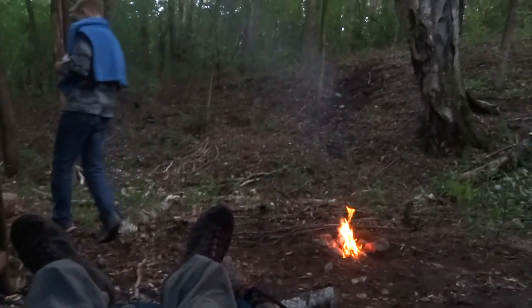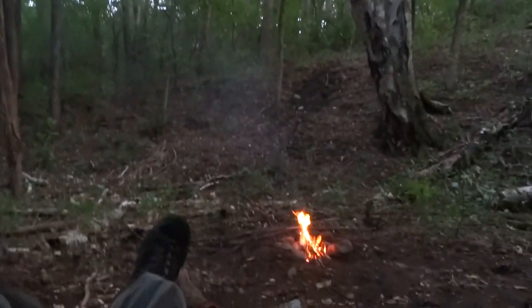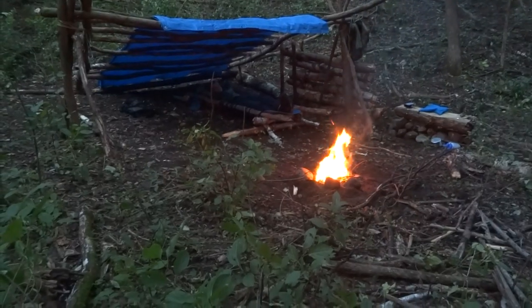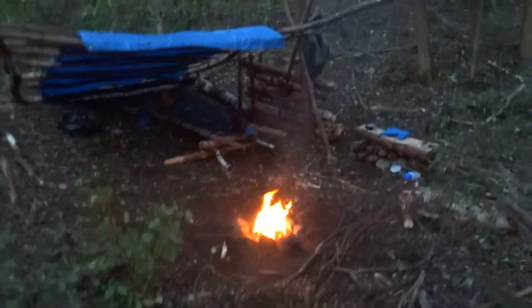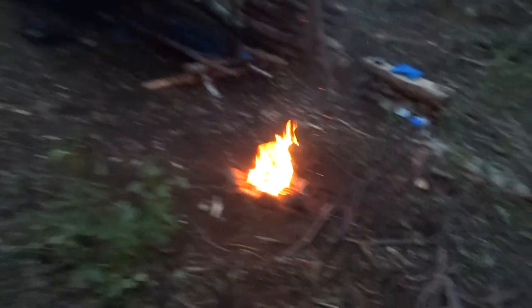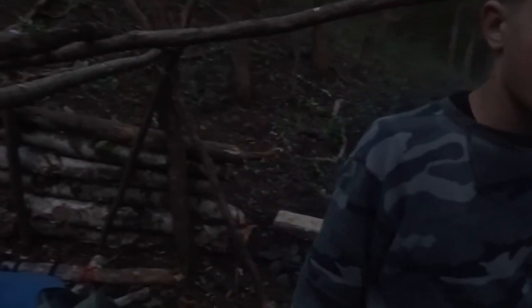Okay guys, I'm just lying in my bed looking at the fire. This is kind of the view from the sleeping perspective of our bush base. The fire's dying down and we're wrapping it up for the night.